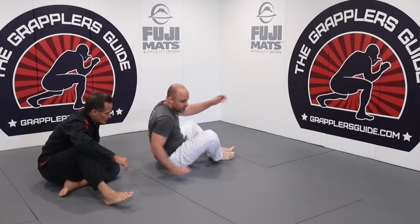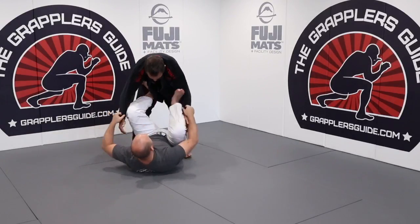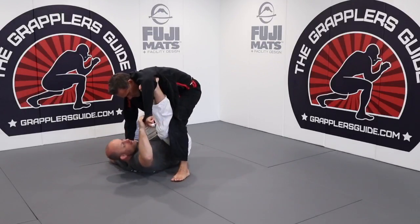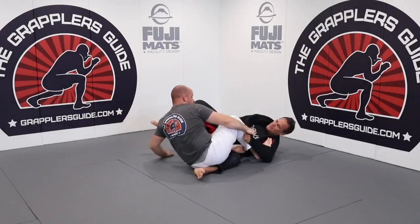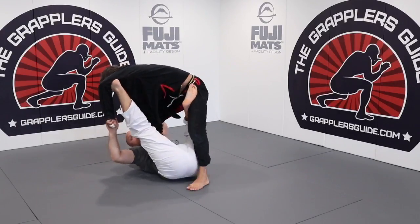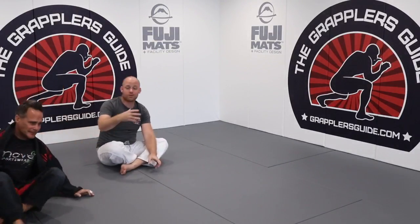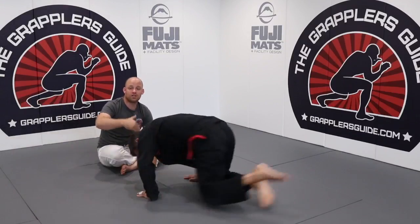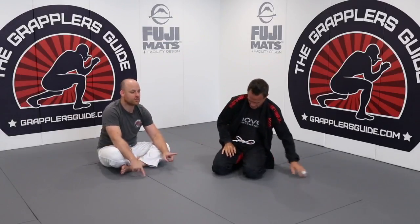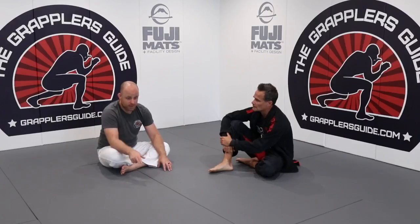In spider guard, I'm controlling a limb. I come through and make him over-commit — he's kind of over me — then I can turn and get my sweep. Because I was controlling his arm, I took him in the direction of that arm. If I'm controlling only legs, I take him in the direction of the leg I'm controlling.